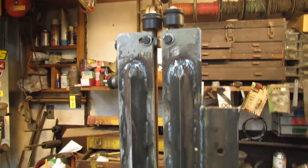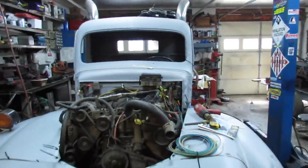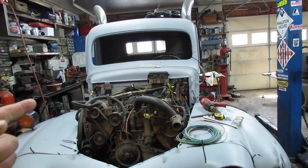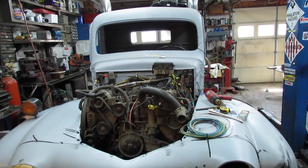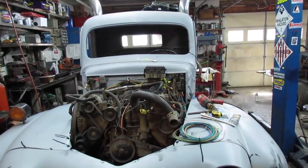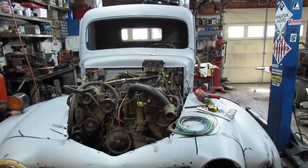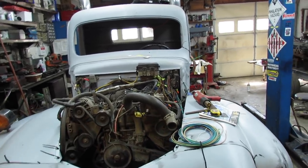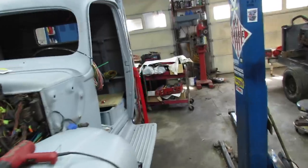That's pretty cool, but that's not the point of the video. The point is it's Sunday and I'm gonna do some more work on this truck — some wiring. I'd like to get this thing so I could crank it up and back it out. That would be neat.